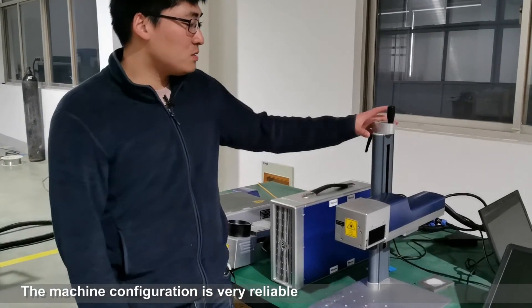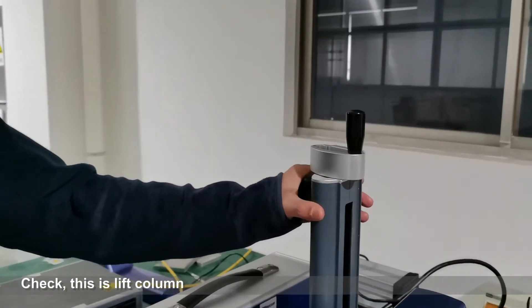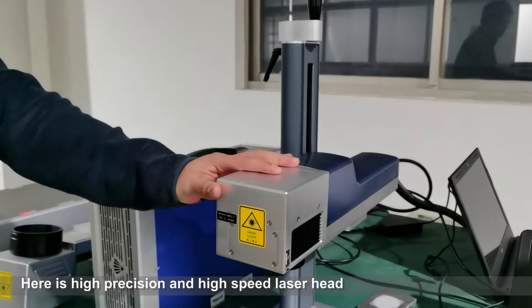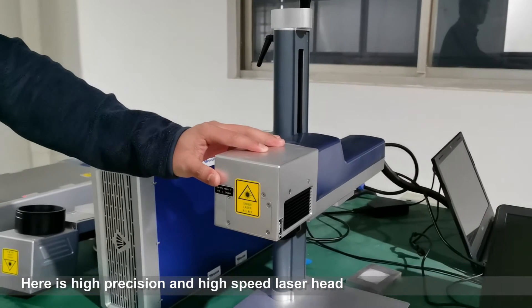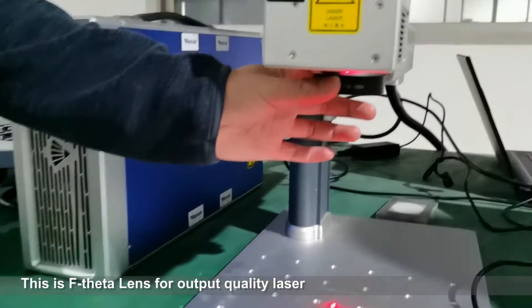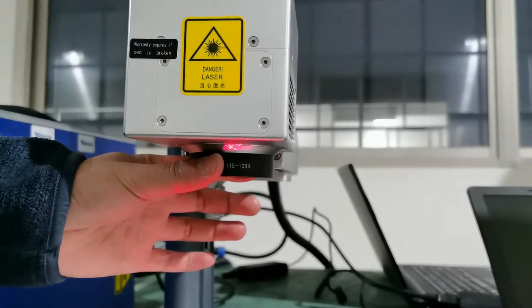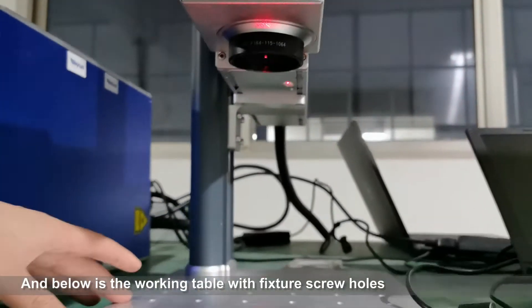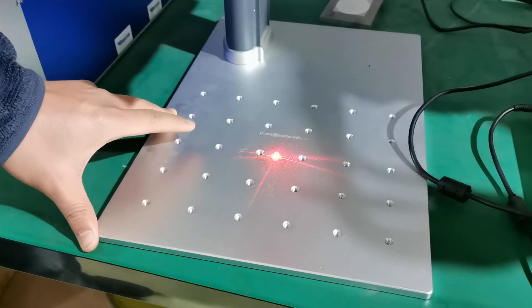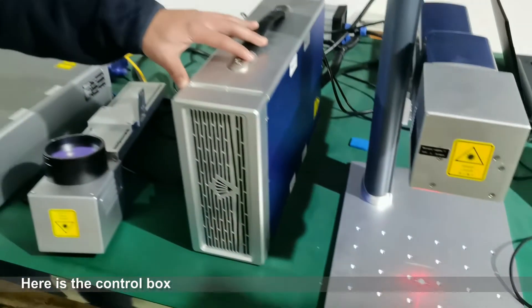Check this — here is the lift column, and here is the high precision and high speed laser head. This is the wavelength for output of quality laser. And below is a walking table with fixture screw holes.